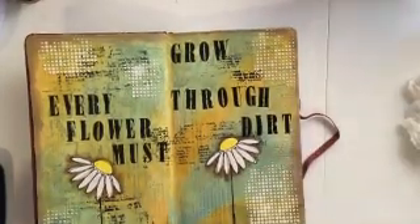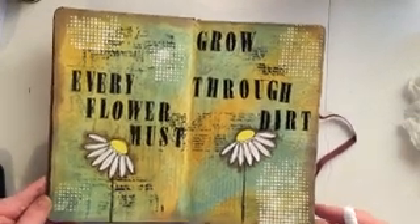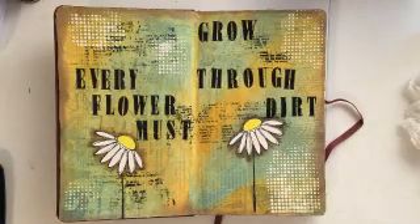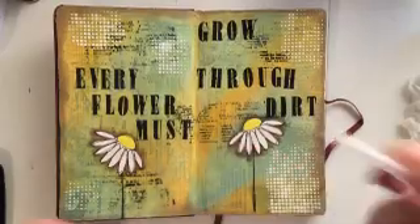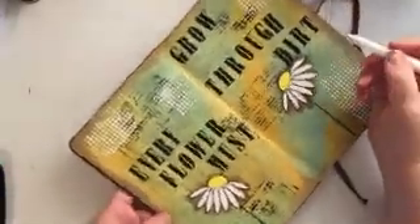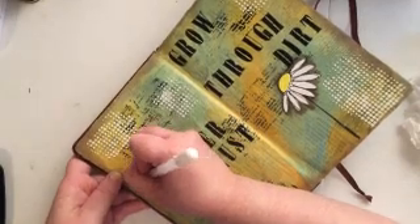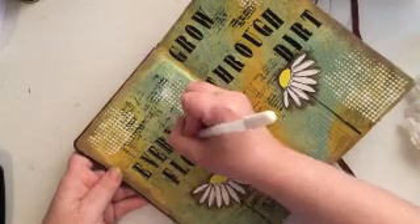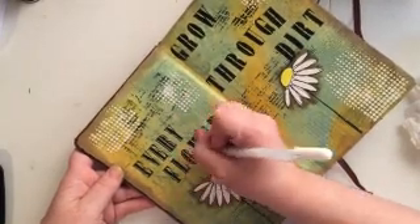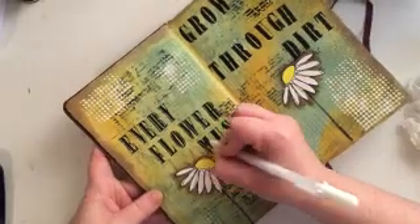I always like to highlight my letters — I think it makes them stand out. So I'm going to go in with a Gelly Roll white gel pen and add some accents to each letter. You don't have to do this — that's totally optional, use your imagination and do whatever you like. But I am absolutely in love with the way this looks, and you'll probably see me do this for just about every layout I do.